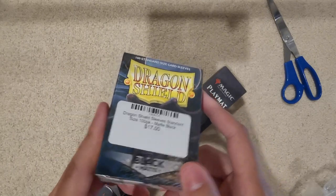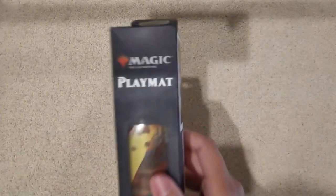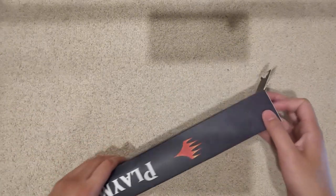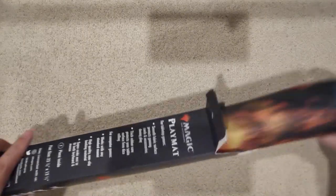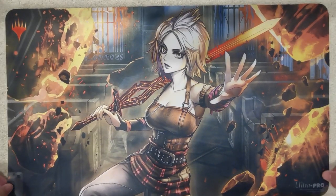Now the other thing we have here is a play mat — it's a Magic: The Gathering play mat. I don't play Magic: The Gathering, but I saw this mat somewhere and I was like, wow, it's a very good-looking mat, I must have it. And here we are. For you Magic players, you'll be familiar — it is of Nāhiri.